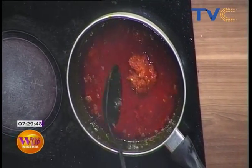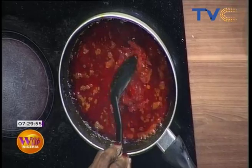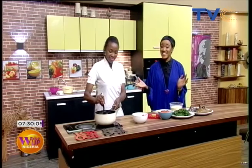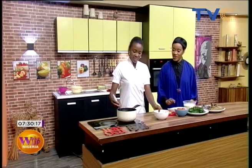Once that is ready, the pomo goes in. This pomo looks really good — we still have to dice it. I work with pomo a lot. I mentioned yesterday on the show that pomo is a staple in my kitchen — it's a must-have, I never do without it.